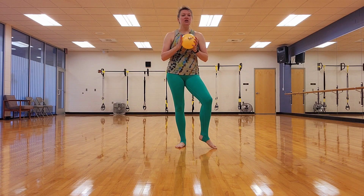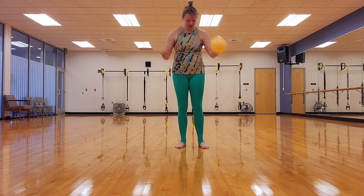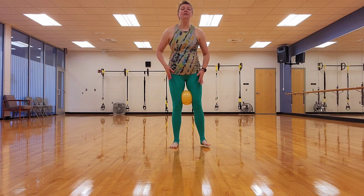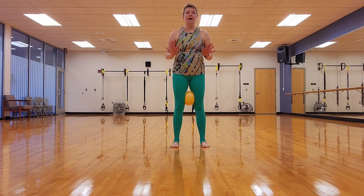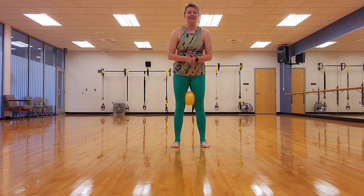Grab something that you can balance on, whether it be your kitchen counter, your kitchen island, the side of a couch, a chair, anything like that. We are going to start by putting that ball right above our knees. If you don't have a ball, that's fine — you can do this without one. The ball is just going to add some extra resistance.